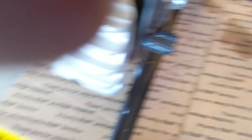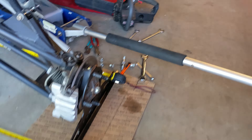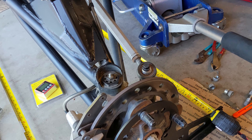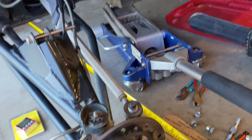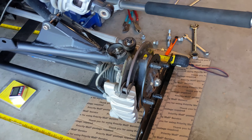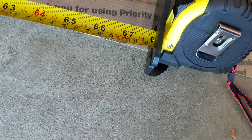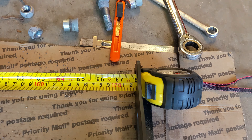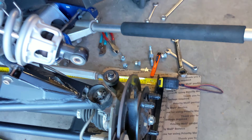So we're at 62 and 13/16ths at full droop. Then we cycle it down to full compressed — it doesn't have to be completely full, just as low as you can get it, basically sitting on the jack. What I ended up with is 67 and 7/8ths. That means I now have zero bump steer — zero toe change through cycling the suspension.